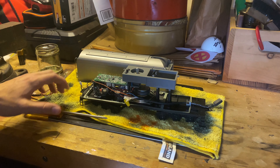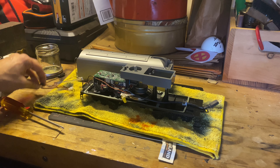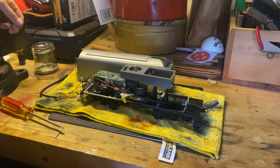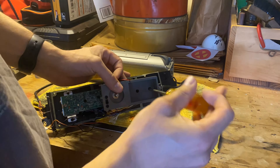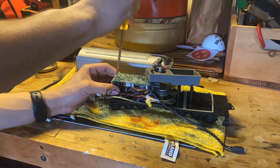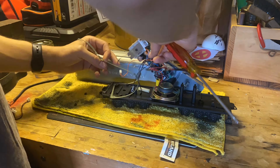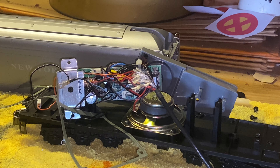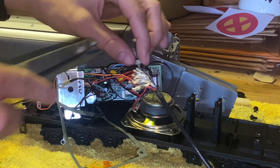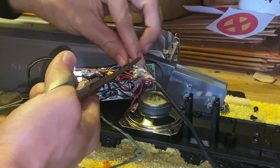So let's go ahead and work on the tender. We'll take everything out, and once we have the new part put into place, we'll put everything back together. Now that we have some of the components taken apart, let's go ahead and clip off the little wire tie that's holding everything together.